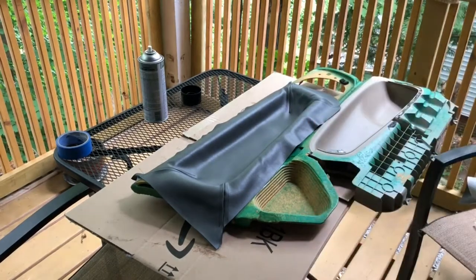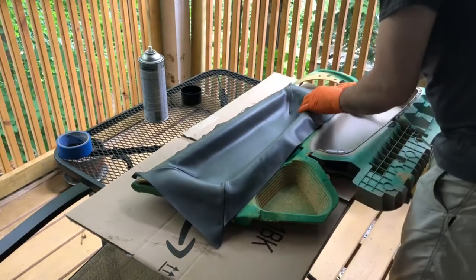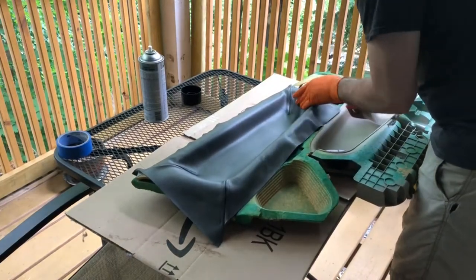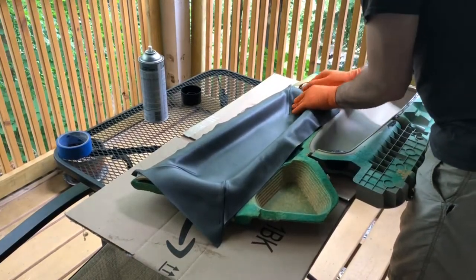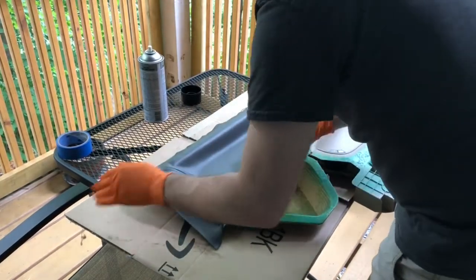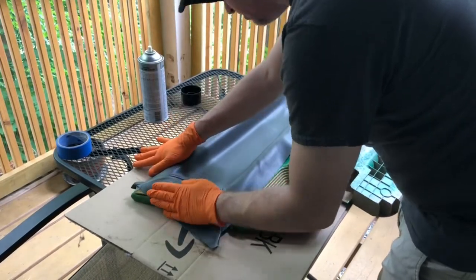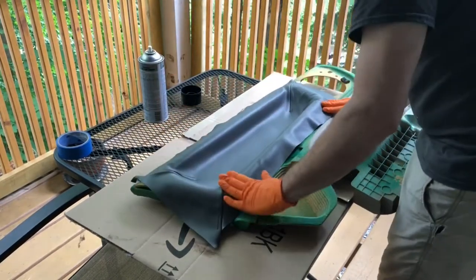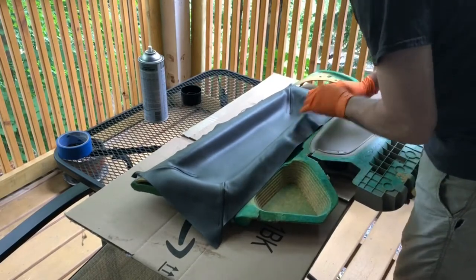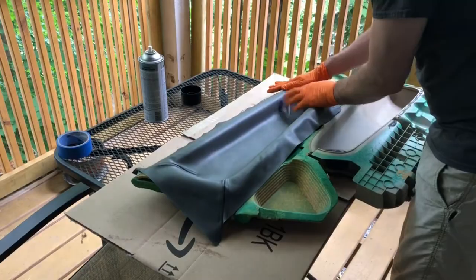You know what, I thought I was going to have to weigh this stuff down — totally don't have to. Once it's on, it is on. Absolutely no worry about that coming up. Got a tiny imperfection, but honestly that doesn't look too bad. Once all the controls are in, all the holes are cut out and everything, I actually think that'll look pretty good.